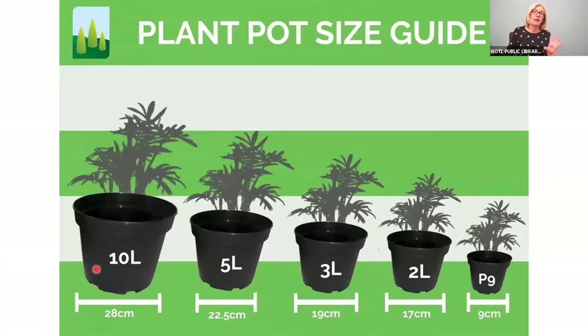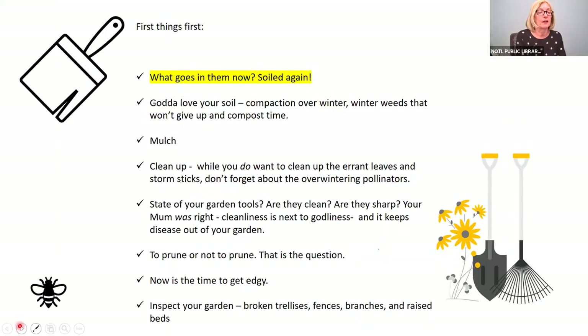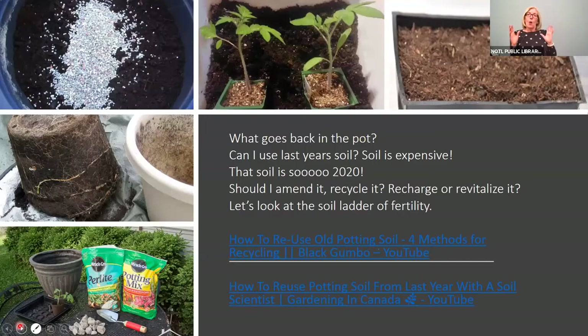I wanted to give you an idea of what pot sizes are, so when you're dealing with your soil you have an idea of what you're buying. This is the five-and-a-half or seven-and-a-half liter pot — about 18 inches across the top. That will give you an idea of what you're looking at when you're purchasing soil for your garden.